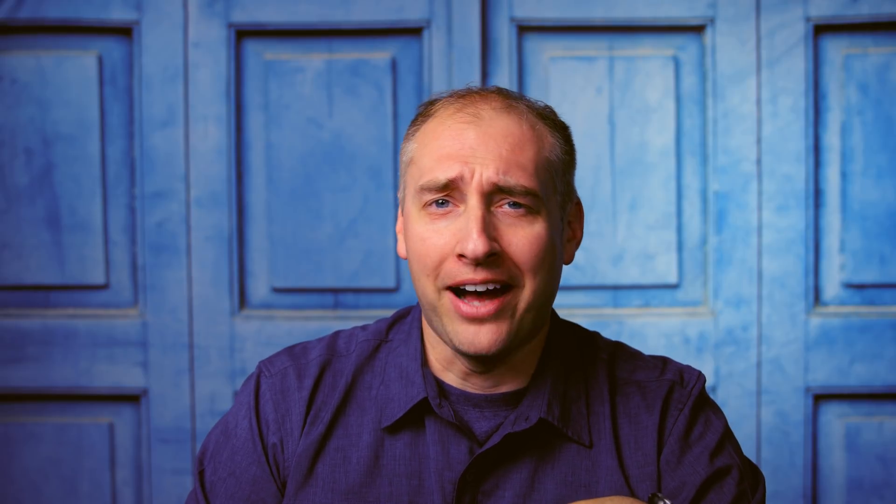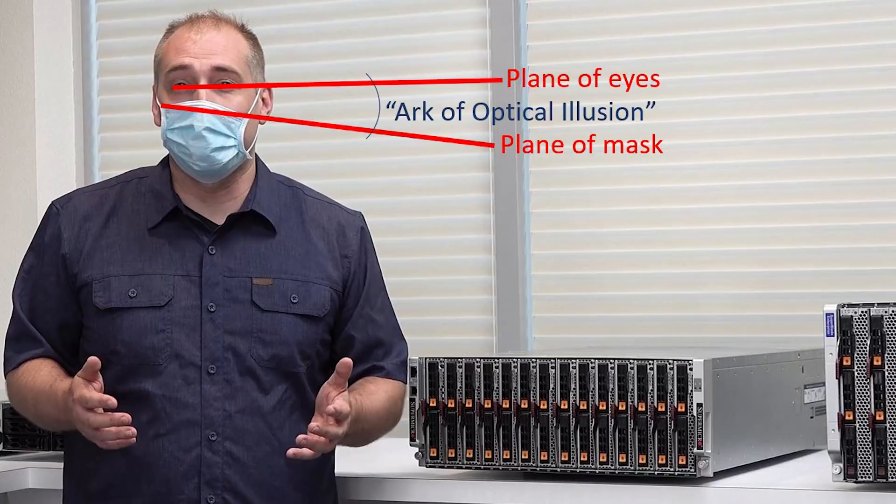One more thing — my mask. You might be saying to yourself, doesn't Patrick's mask look like it's tilted to the side? Well, of course that can't be, because there are other people in the room who would have told Patrick to align his mask properly so he didn't look like a big dork. So clearly the only possible explanation is an optical illusion caused by the lens and optics — there's no way I'm just looking like a big dork, right?